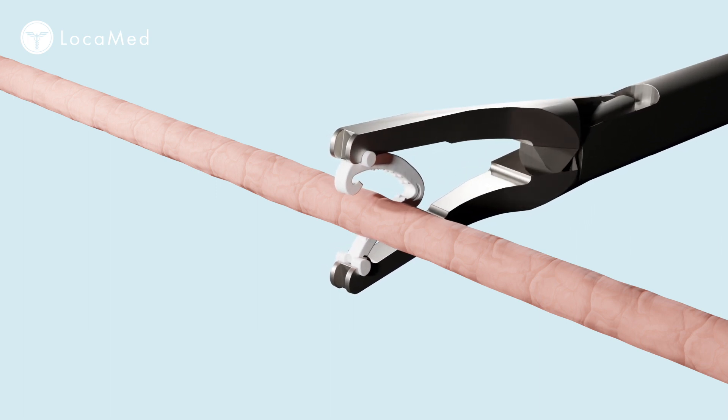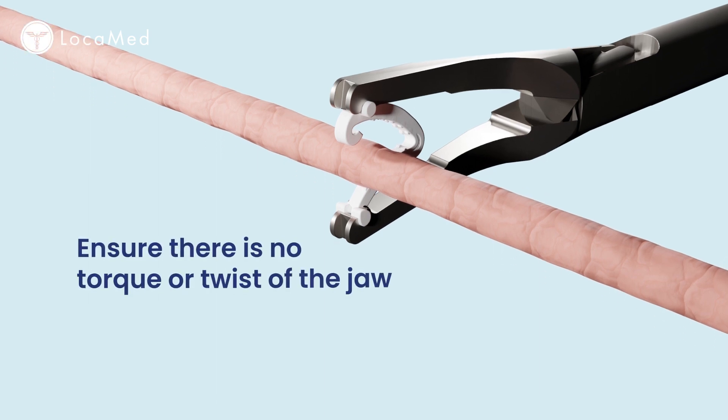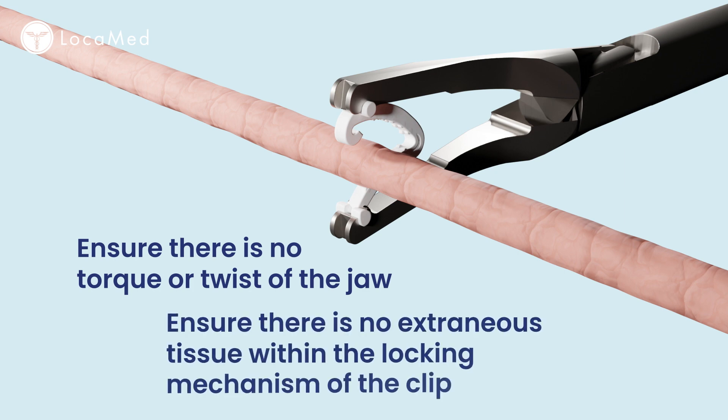Rotate the applier jaws so you are able to see that the vessel fits completely within the confines of the clip. Otherwise, hemostasis may be compromised. No torque or twist of the jaw is allowed during clip deployment, and ensure that there is no extraneous tissue within the locking mechanism of the clip.